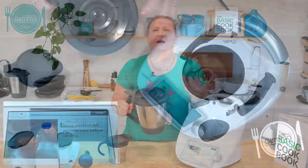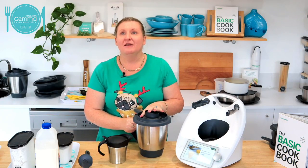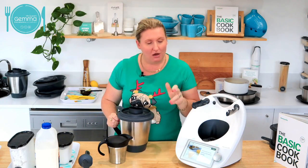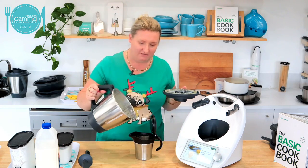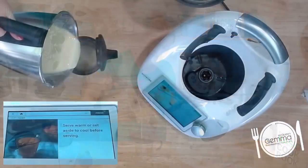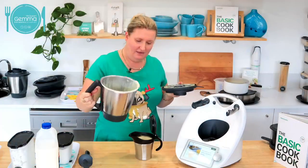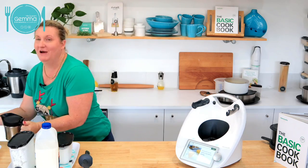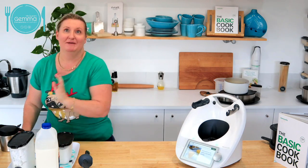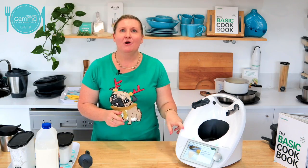Our custard is ready. We just get to chuck it in, turn it on, thicken mode and it's automated. Look at this — beautiful. How good's that? It's so delicious. That sold me on the Thermomix even though I'd never eaten custard before my Thermomix demo. But I'll quickly show you the modes — you can also slow cook in the TM6.